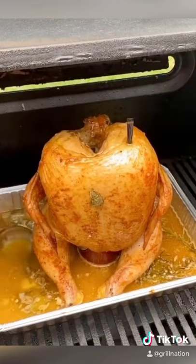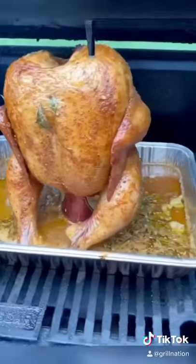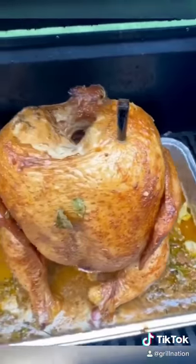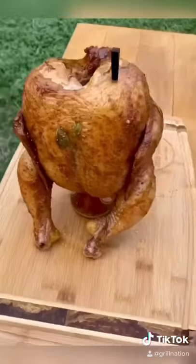Once the bird gets to about 150°F, you're going to go ahead and start basting away, all the way until it hits 165°F. This bird is going to be full of flavor and super, super tender.